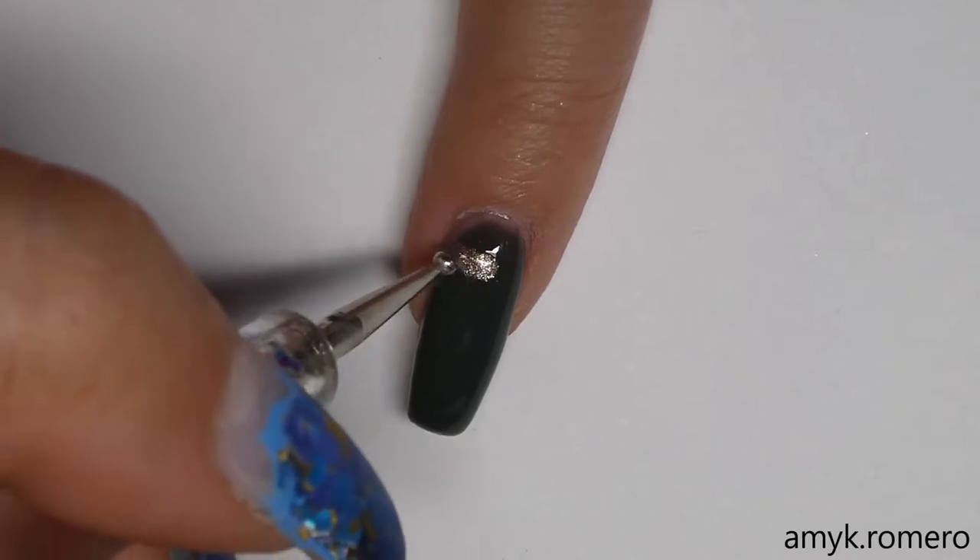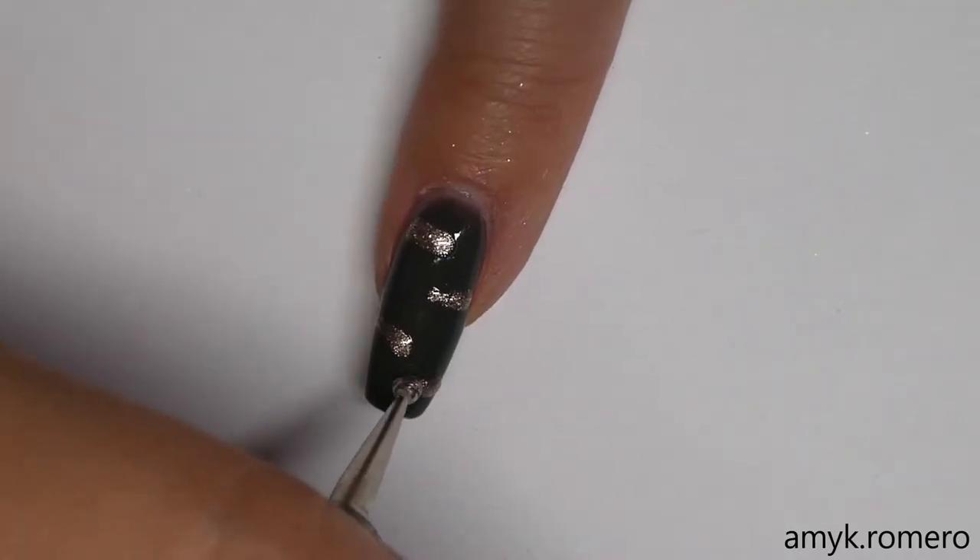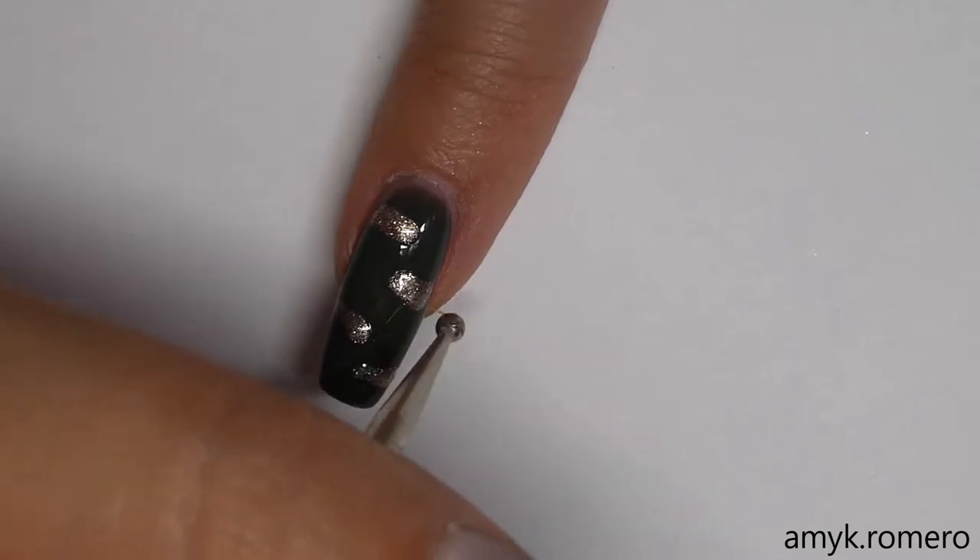For the camouflage design, I'm going to take my large dotting tool and using It's Showtime, make some patches on the green nails.